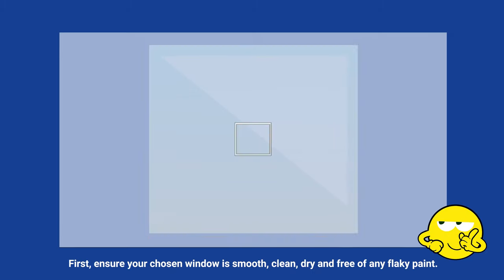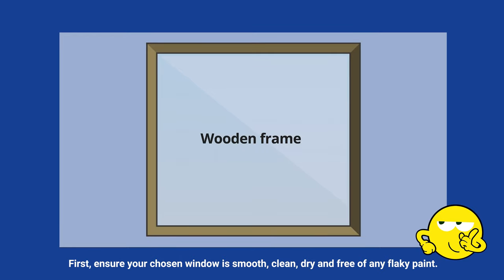First, ensure your chosen window is smooth, clean, dry and free of any flaky paint.